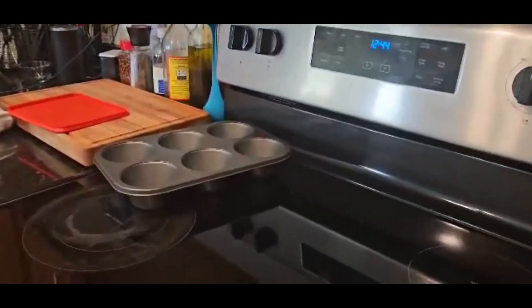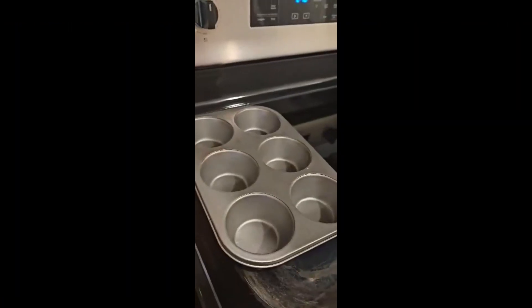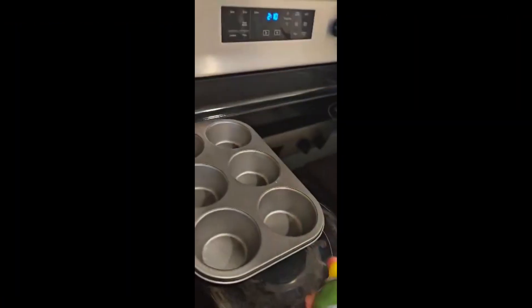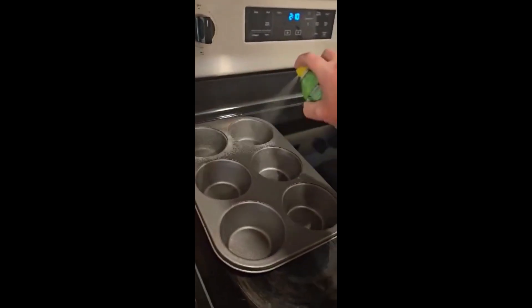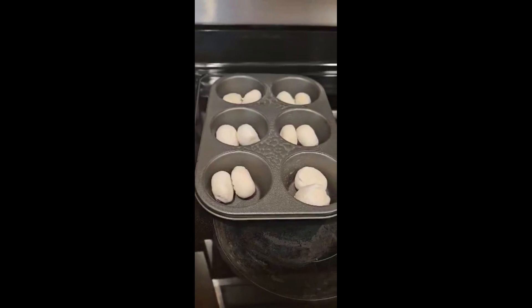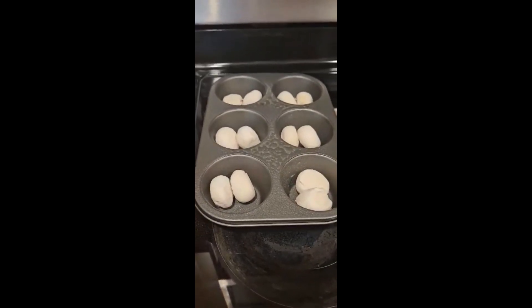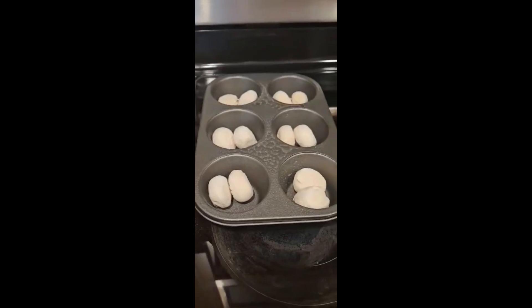So then we're gonna put the rolls in here. Here goes nothing — I'm gonna spray it and then I put two in each one. I kind of call them butt rolls because when they rise they look like big booties.